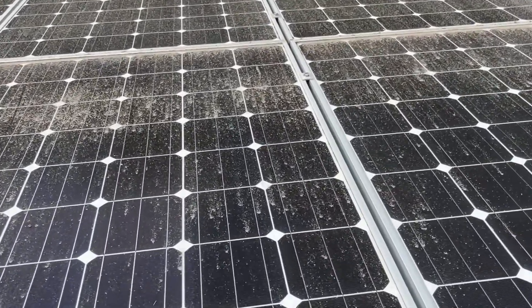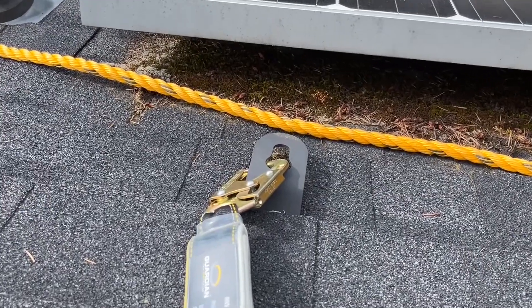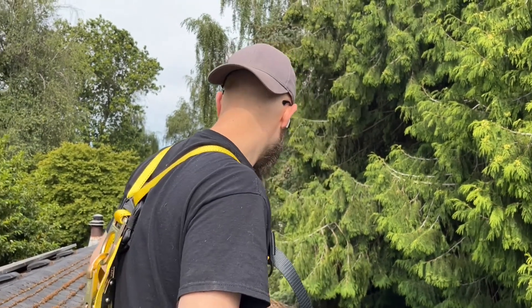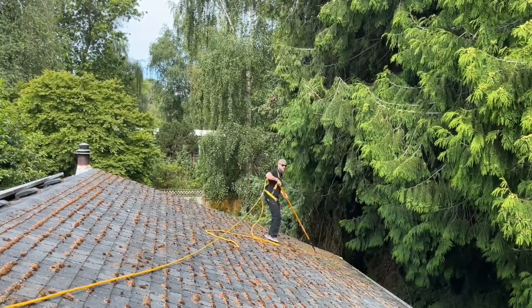See how dirty this is — I'm pretty sure we can get some more photons through that glass. This is the anchor I was talking about; they were nice enough to leave three of these for me. There's not a ton of dirt and debris on the solar panels themselves, but while we're up here and strapped in, we might as well take advantage. I have the leaf blower anyway, so why don't we take care of some of the gutters too?